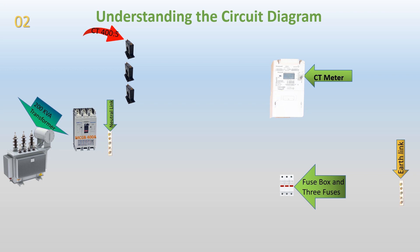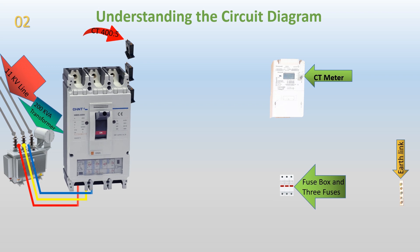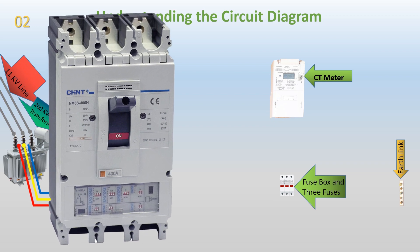Transformer connection. We start by connecting the three-phase 11 kV line to the HT side of a 200 kVA transformer. The transformer acts as a step-down device, reducing the high voltage from the power source to a lower voltage suitable for consumption. The output of the transformer, represented by three phases L1, L2, and L3, is connected to a 400A MCCB. The MCCB serves as a switch and overcurrent protection device. From the MCCB, the power is distributed to the distribution board or load.